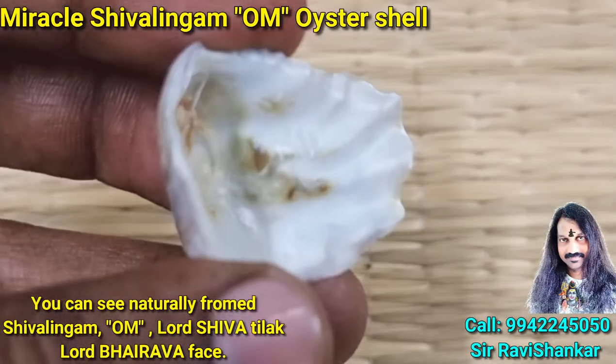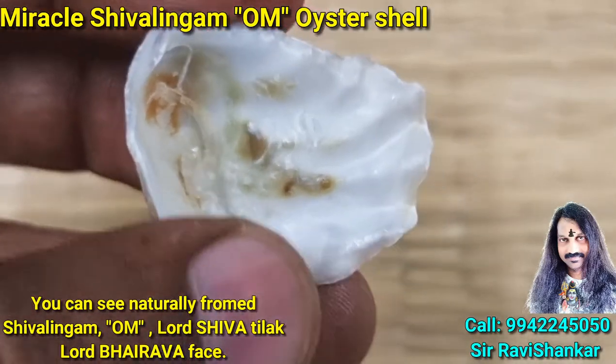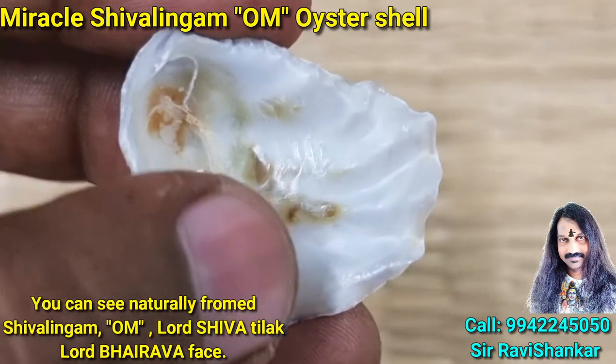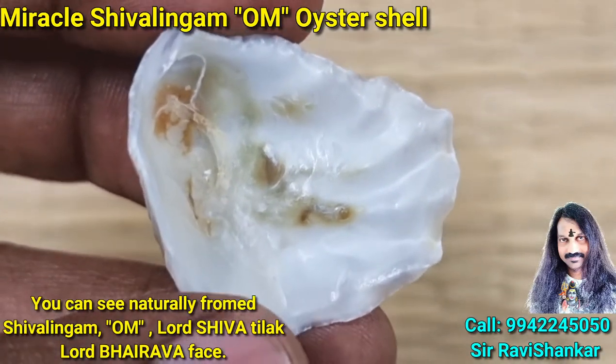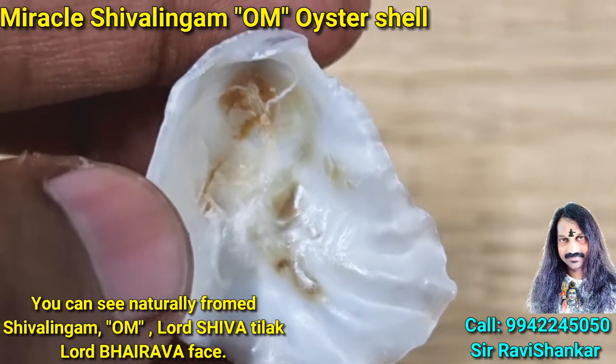Wonderful Shivalingam — you can clearly see the top, bottom, and Yoni. Amazing Shivalingam. You can see the clear warm lines on the Shivalingam.